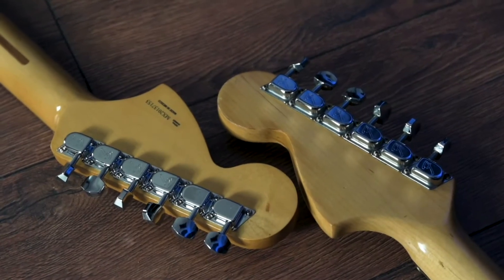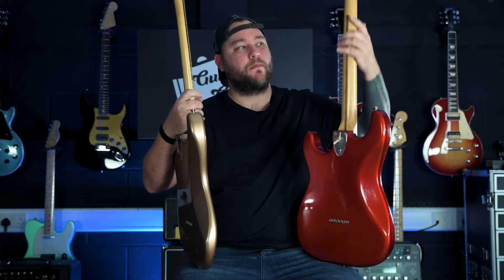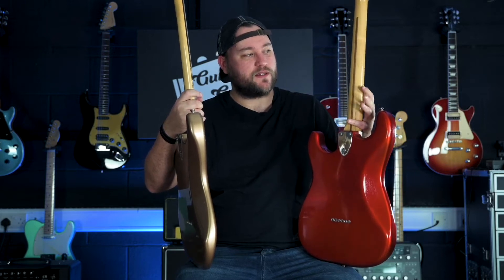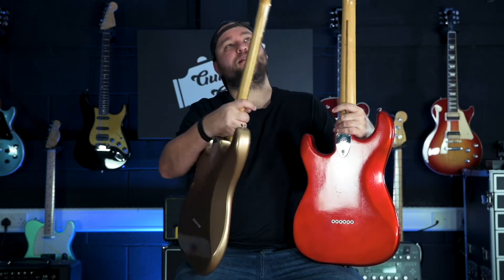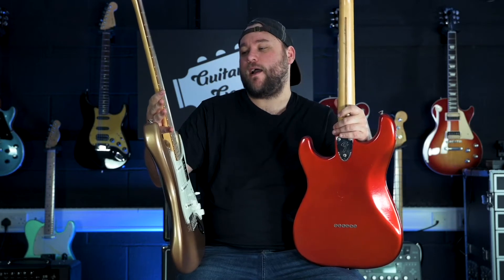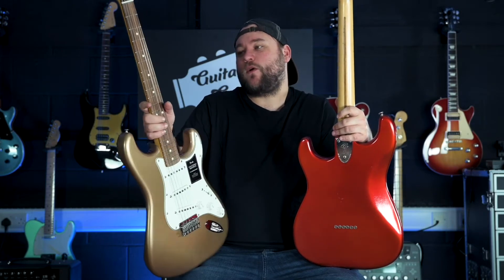In terms of how these things feel, they both have gloss necks. However, because this is a 40-year-old Fender, most of the gloss has worn off so it's a lot closer to a satin and matte finish now. That suits me better. But the gloss on the back of the Vintera has been done really well. Fender continue to impress me with how good they can get these Mexican-made instruments, just how close they are to the American counterparts.